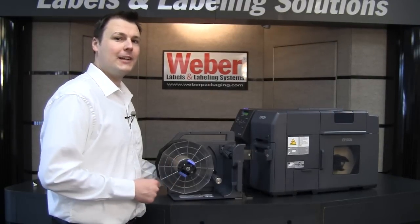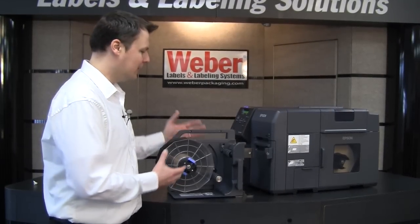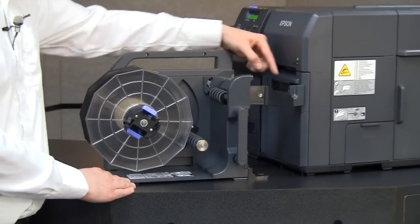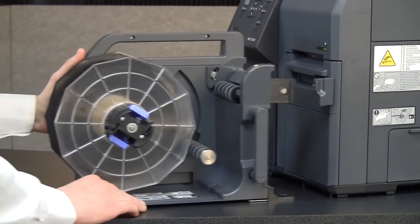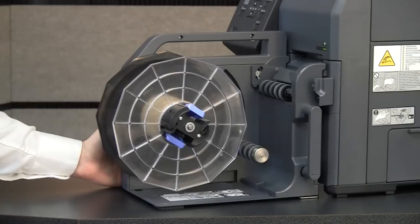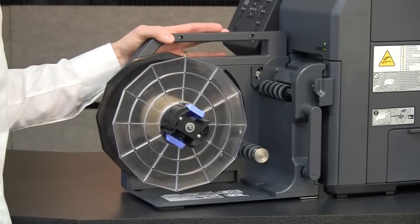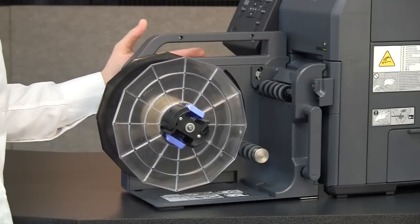The 7500 also comes with an optional label rewinder. It's very convenient and doesn't take up a lot of space, and it's driven from a gear inside the printer. To attach it, simply push it, snap it into the printer, and you're done. We recommend using this for shorter-run, distributive applications around your plant.